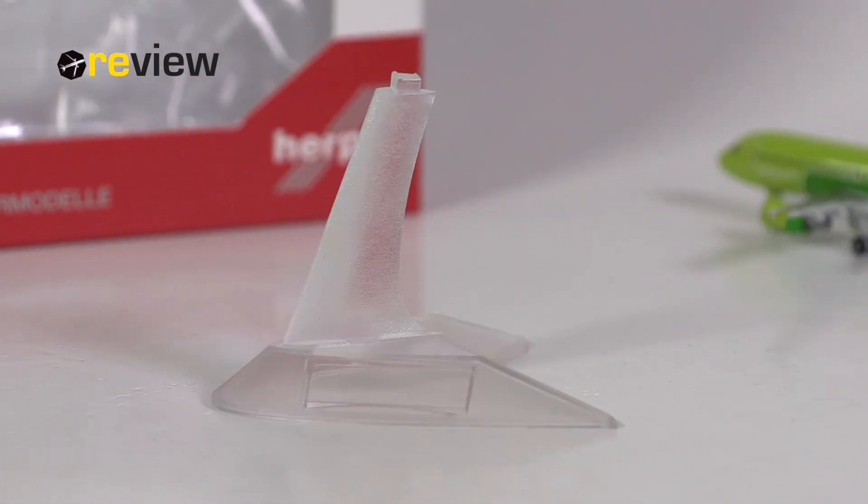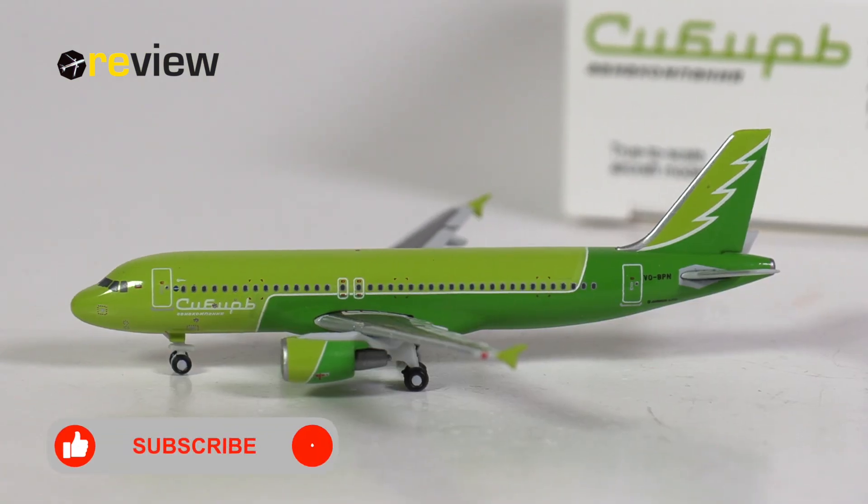Before we take a closer look at the aircraft model itself, it is worth mentioning that this aircraft model does come with a stand. And here she is — the Airbus A320-200 of S7 Airlines.